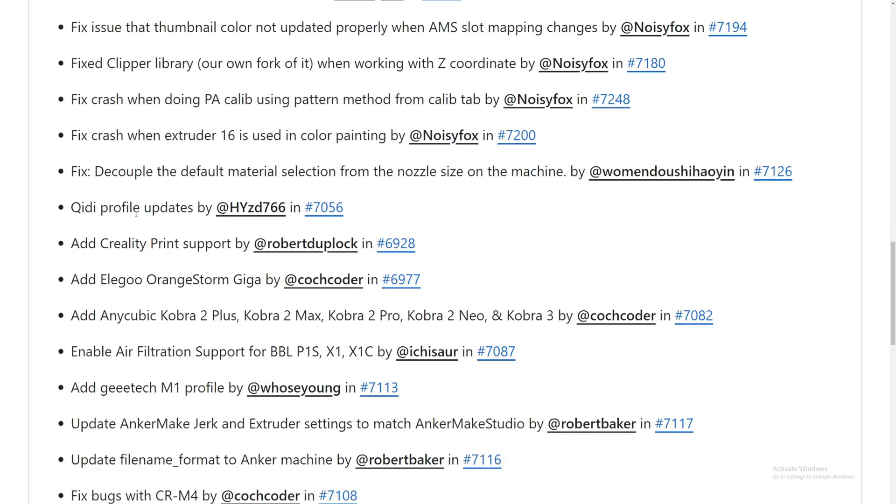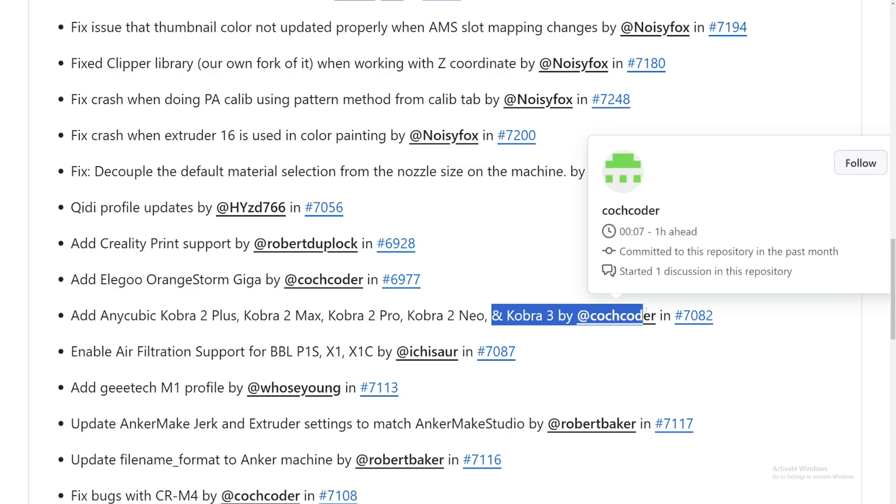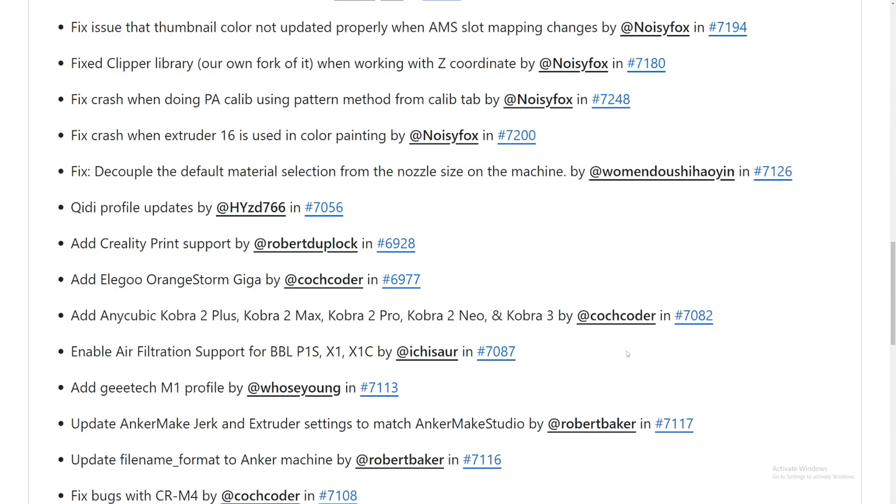They added a Creality printer profile update for GD users. They also added Creality print support into OrcaSlicer - amazing! This includes the Cubic 2 Plus, Cobra 2 Max, Cobra 2 Pro, Cobra 2 Neo, and Cobra 3 by Creality. Thank you to the contributor for adding all of these into OrcaSlicer so I can transfer everything over and use it right there.